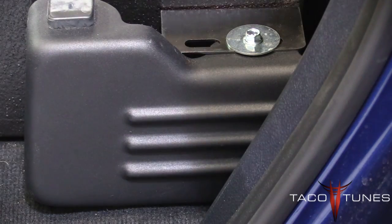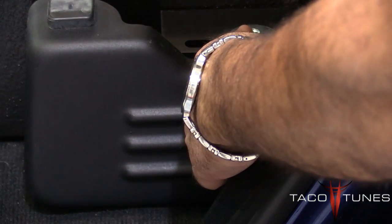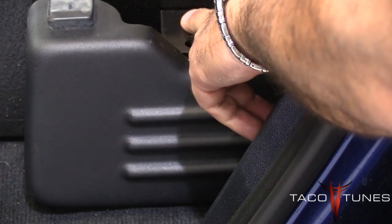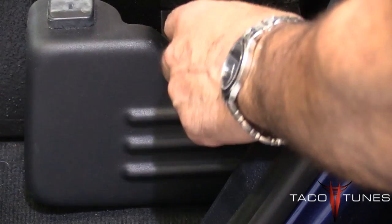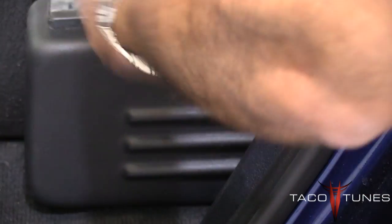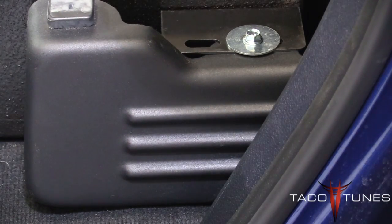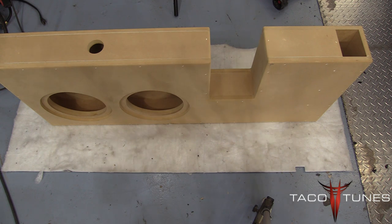Quick tip: before you tighten up this bolt, make sure you go over to the passenger side, get the bracket installed and ready to go, then get your box centered up and make sure the nut and bolt is attached on both sides before you tighten anything down. It makes it a lot easier — if you tighten one side down and the box is off to the left or right, you'll be bouncing back and forth. Just a quick tip.